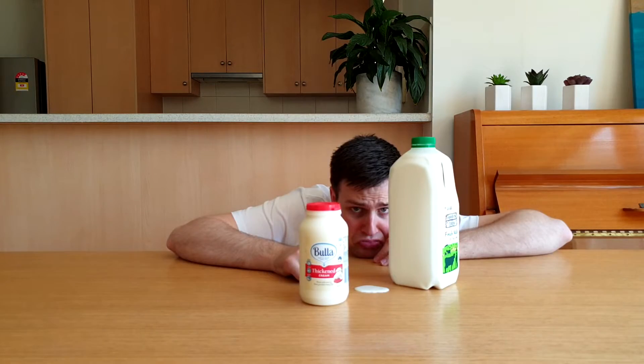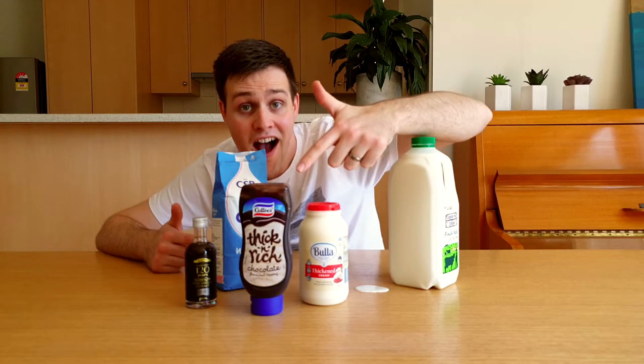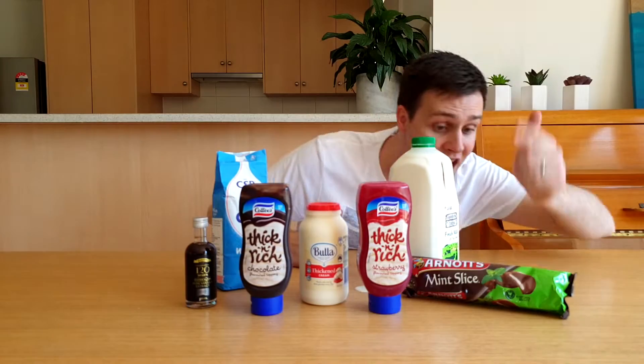To make my own ice cream, I went to the shop to buy a few things: cream, full cream milk, sugar, and some items for the flavours — vanilla extract, chocolate topping, strawberry topping, and choc mint biscuits.